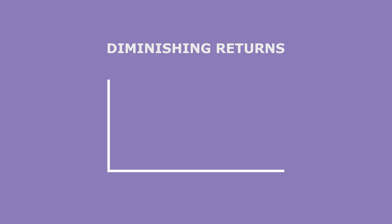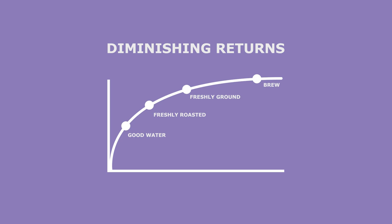First, you have to understand that this is a game of diminishing returns. The first couple of pointers will make a huge difference, and as you keep increasing the amount of effort and money that you put into it, the resulting improvements will be relatively minuscule. So, what matters?